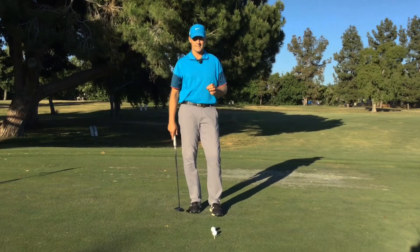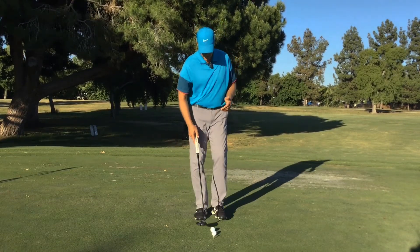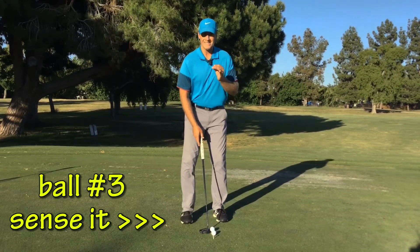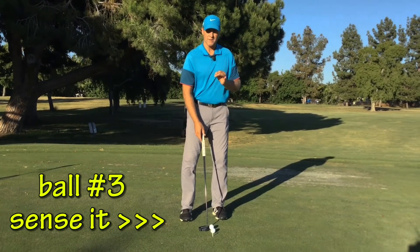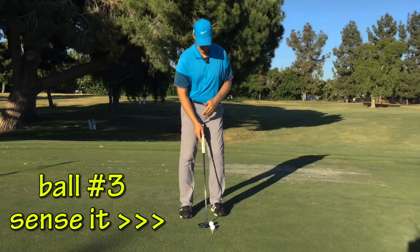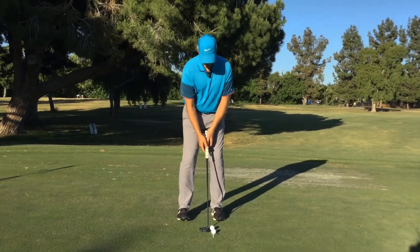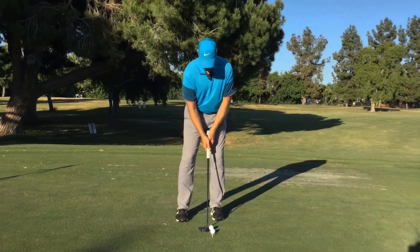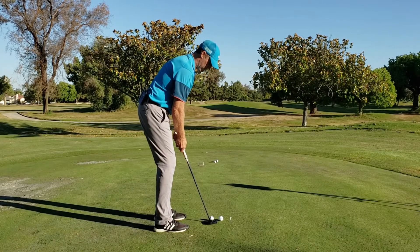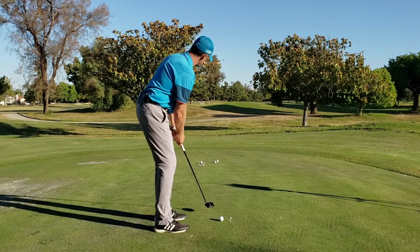The third ball — Sense it. This is by far the hardest. You're going to hit it with your eyes closed, but you'll get a really good sensation of where you hit the face and the distance. You'll also be able to tell if you pushed or pulled it. So set up to it, look at your target, close your eyes, and then roll it. That felt like a little bit toe-y — I actually made that one.